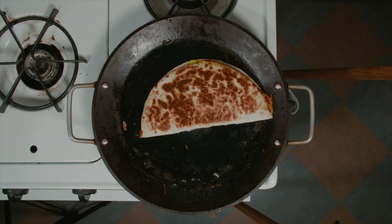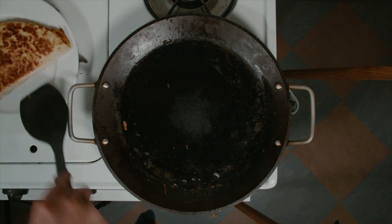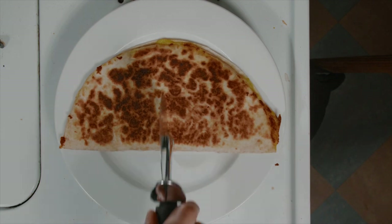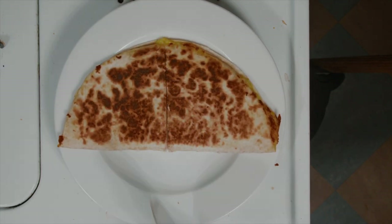Now that I have it to my liking, we're going to put it on a plate and cut it. For all you meal preppers out there, you can cut it into four pieces and savor it while you can.